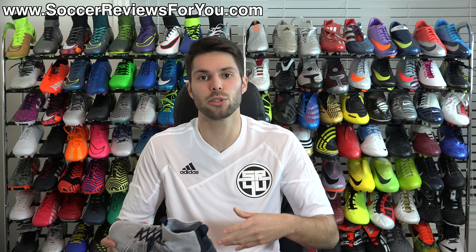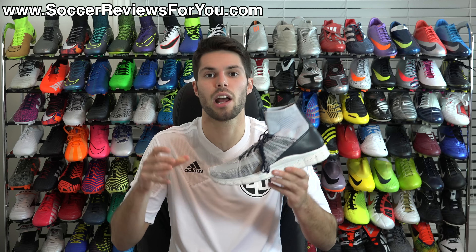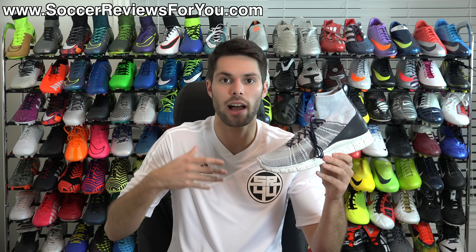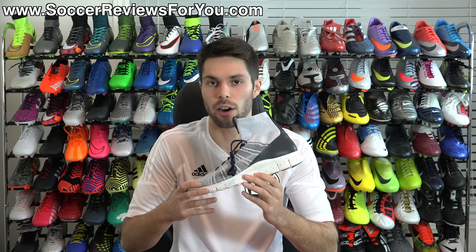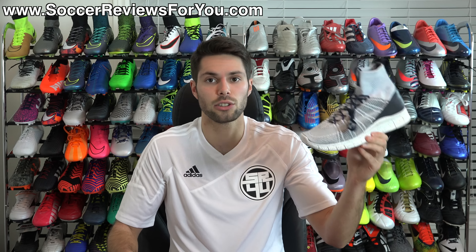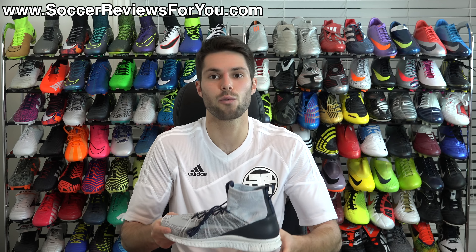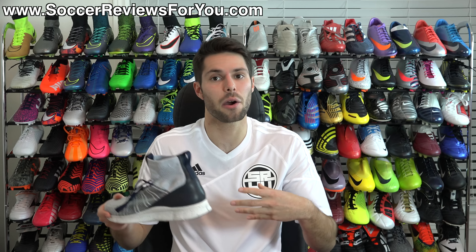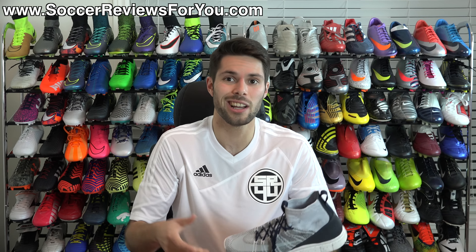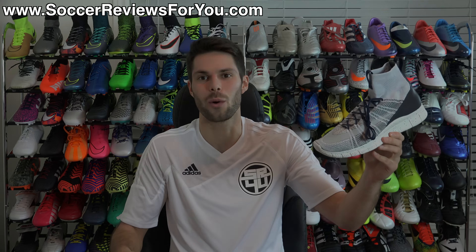That's it for my review of the Nike Free Flyknit Mercurials. If you're interested in a pair, check out the review page on my website — the first link in the description — where you'll find high-quality images and buy-it-now links with the best prices online, including exclusive SR4U coupon codes. Leave any questions in the comments and I'll get back to you. If you enjoyed the video, please give it a like and subscribe for daily videos on all the latest soccer gear. Thanks for watching!